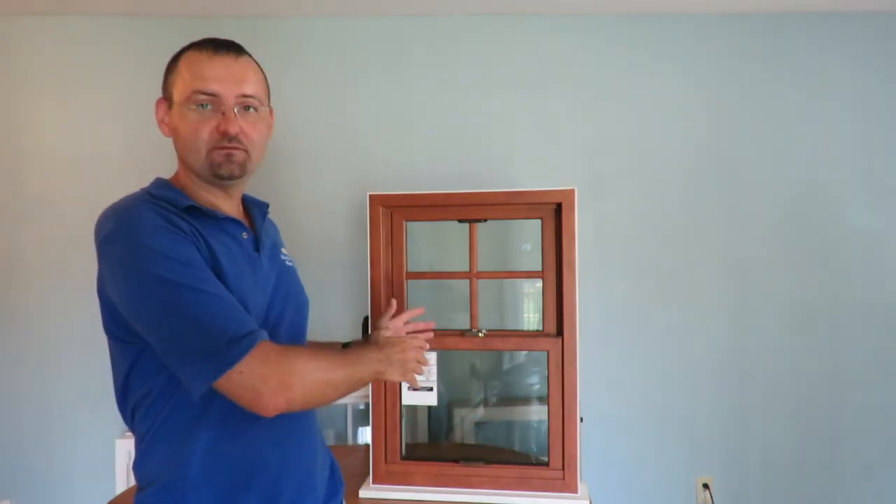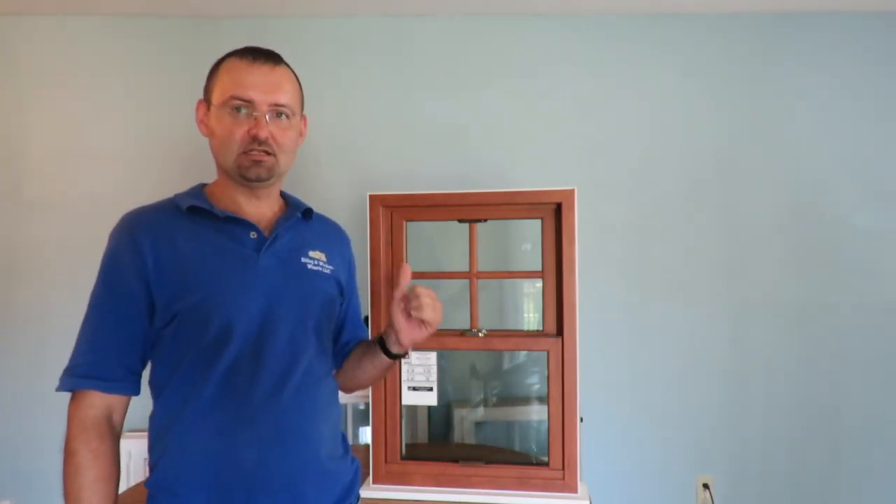Hello ladies and gentlemen and welcome back to our showroom of the Silent Windows Wizards. Today we have another window by Okna Windows — the Okna Envirostar, or Okna 800 series. Bear with me and let's dive deep into this window.